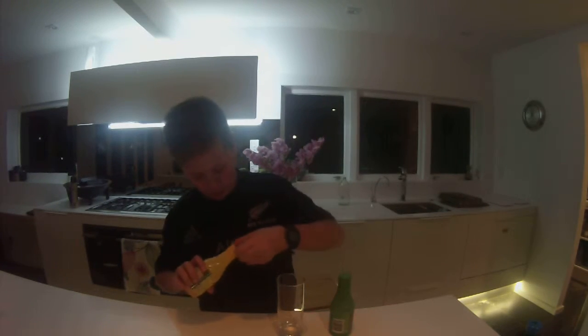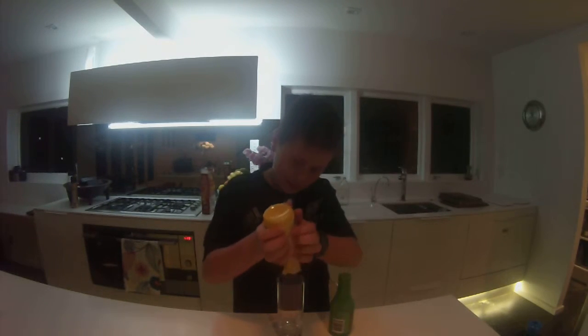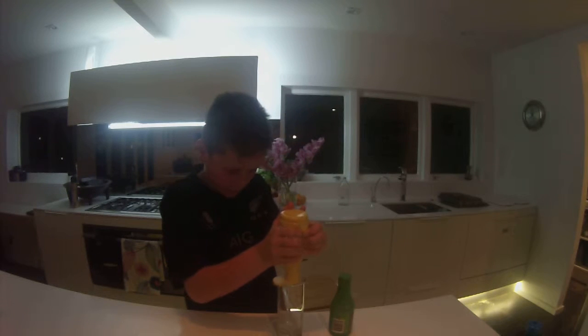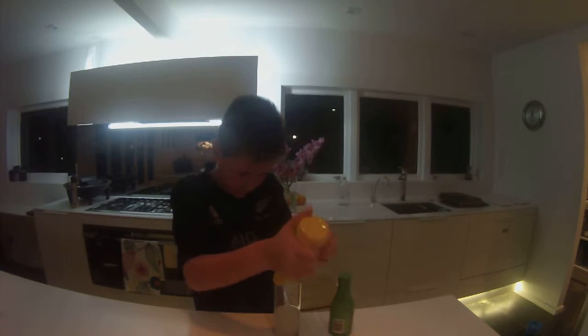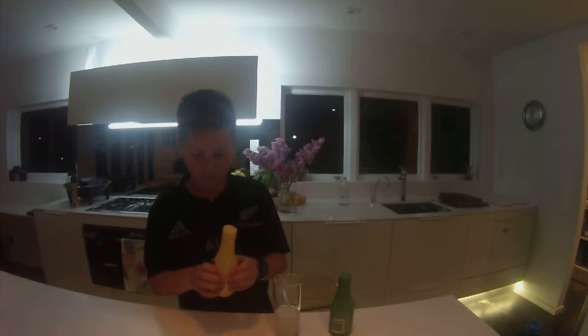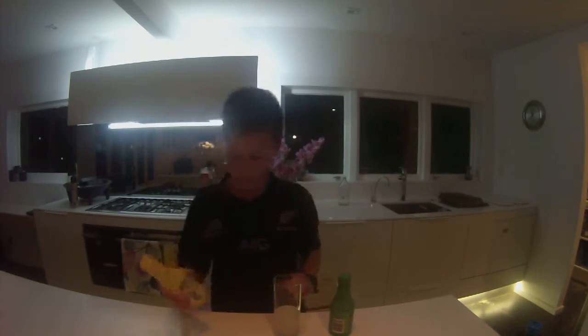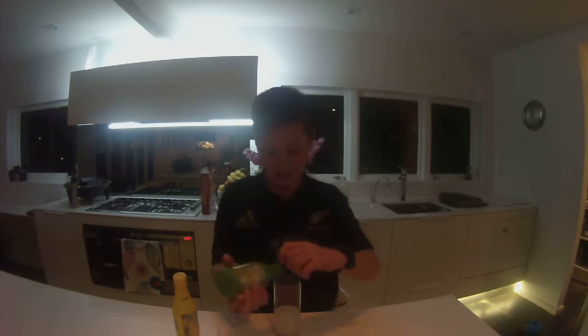Basically we're going to pour in the stuff first, the lemon actually. So we're pouring in the lemon. Alright, perfect. That's fine. And then we've got the lime.